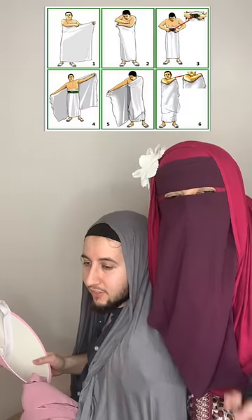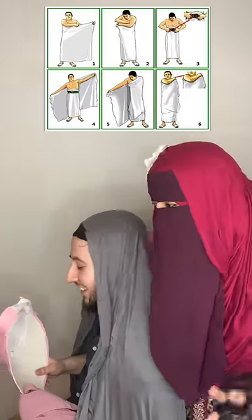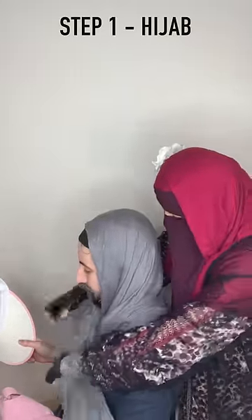One fun fact: men actually have to wear two pieces of cloth for ihram. But women can wear literally anything — lucky us. You just put the hijab on like this or any type of way you want.